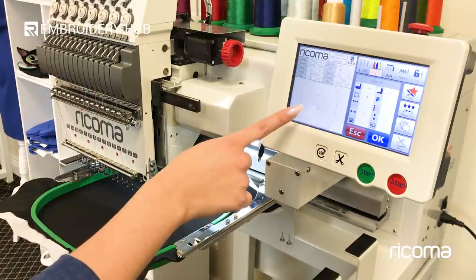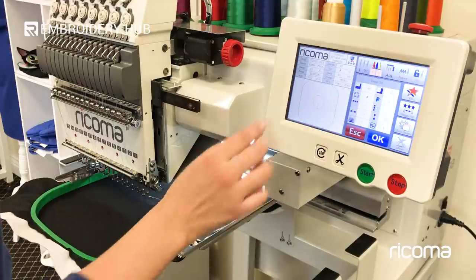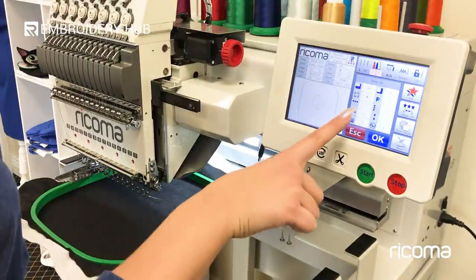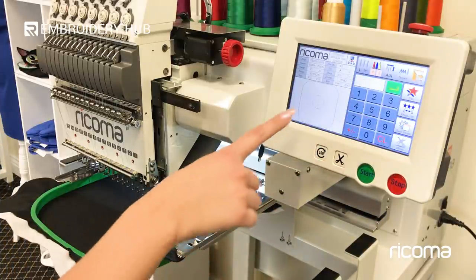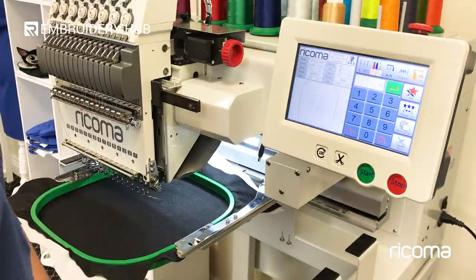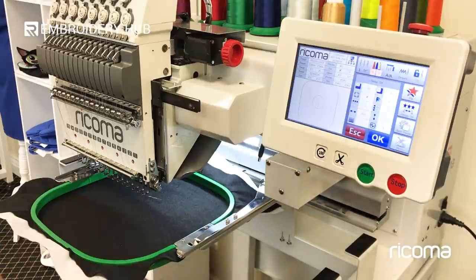As you can see here we only see one of our designs even though our panel says two — that's because they're just stacked right on top of each other, so we're going to need to use the spacing option. I'm clicking right under the first option and I'm going to input my number — in this case I want it to be 100. You're going to have to play around with these numbers to get the spacing you want. This will separate my patches about two centimeters apart, and now we see two of my designs.